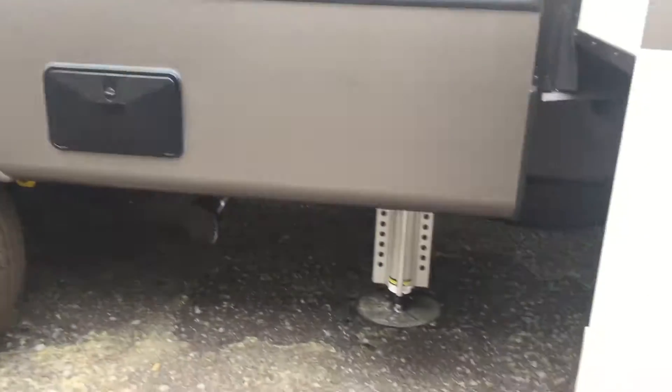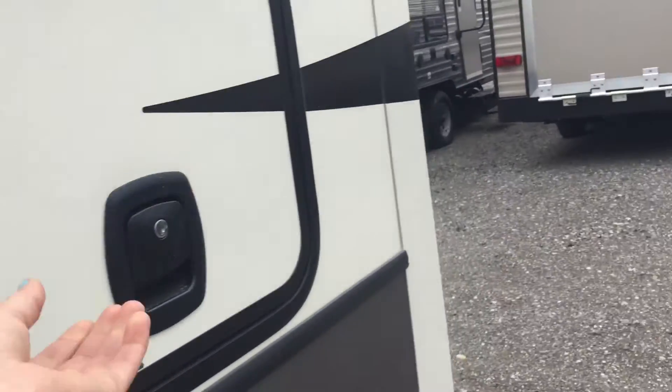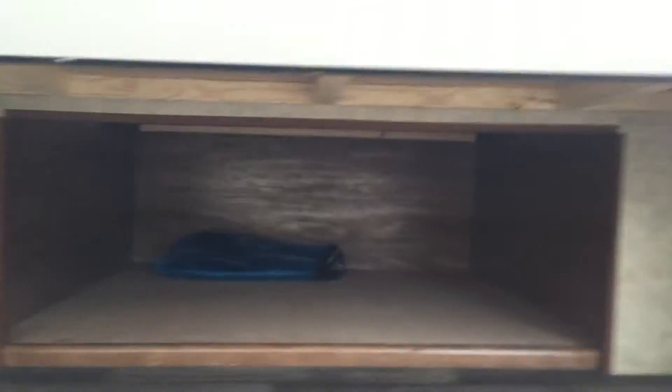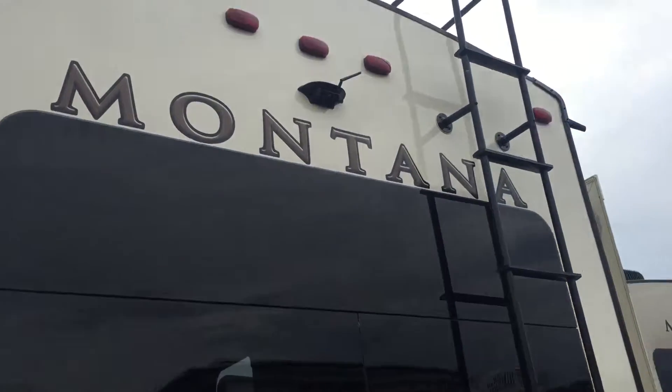The leveling system you can see. This goes into under the bed so you can access it outside and inside. There's your backup camera.